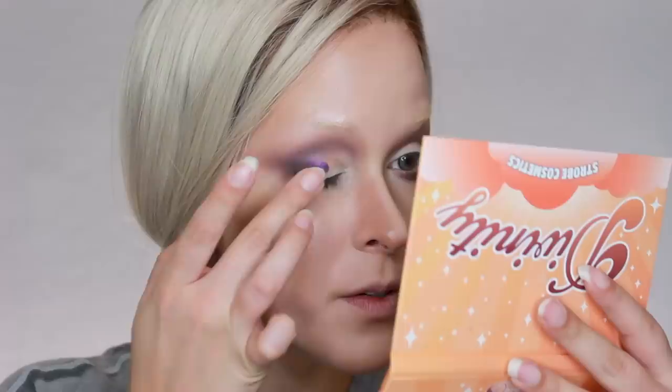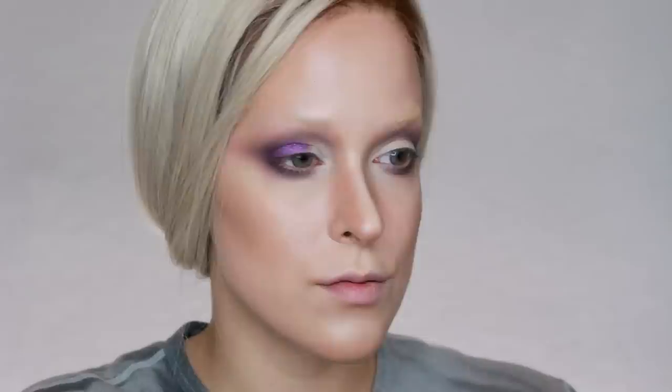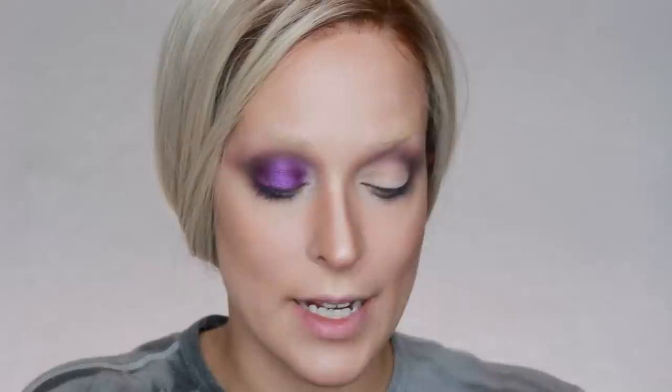Now I'm going to move on to my lids, and for that I'm going to be using the Strobe Cosmetics Divinity palette because I've been wanting to try out this color for the longest time. I've swatched it but still have not put it on my eyes. I'm going to go in with my finger and just pat it on. I accidentally got it onto my bottom lash line — you're not invited! I'm going to use my finger but be very careful with the application. Then I'm taking my brush and blending it around the edges, blending it close to the inner corner, but leaving my inner corner blank for a highlight to go in there later.